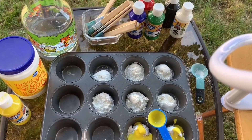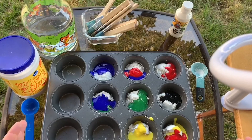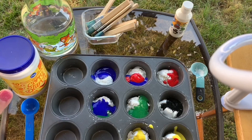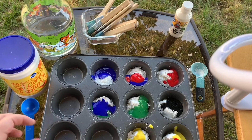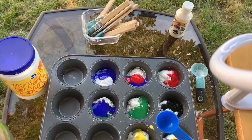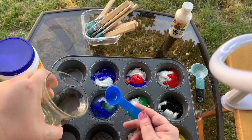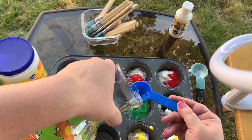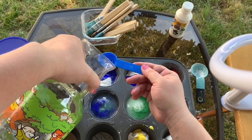Welcome back. As you can see, I now have my paint added to my cornstarch in my muffin tin — approximately one tablespoon of paint per one tablespoon of cornstarch. For the mixed colors, I've added approximately a half tablespoon of each color to get my purple, teal, and orange. A lot of recipes online recommend a one-to-one ratio of cornstarch to water, but through trial and error, my kids and I prefer a slightly thinner paint. Here I'm adding two tablespoons of water per tablespoon of cornstarch — a two-to-one ratio. If you prefer a thicker paint, feel free to use less water or more cornstarch.